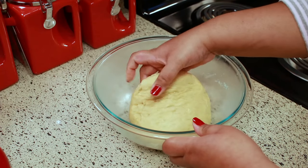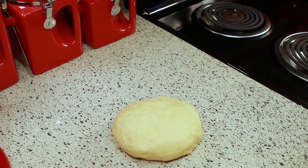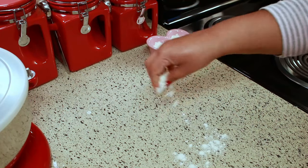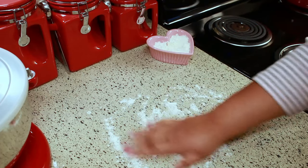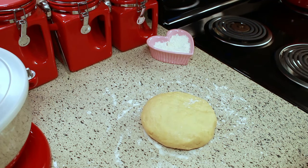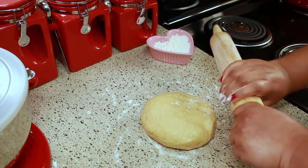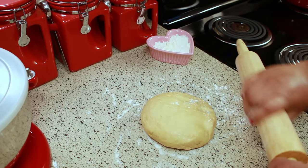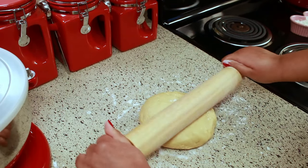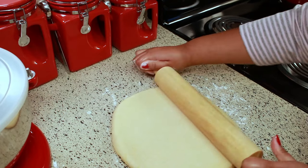I wanted to show you what it looks like when you roll it out. What you'll want to do is put some flour down on the counter so it doesn't stick — you don't have to put a whole lot, it won't really stick, but just to be on the safe side. Put a little bit of flour on your rolling pin as well.